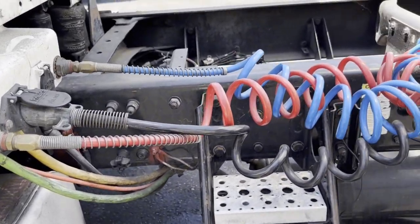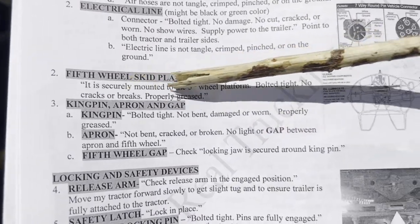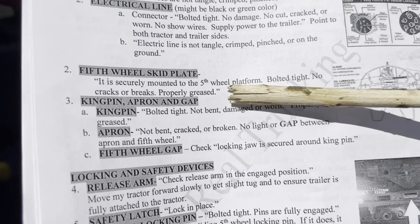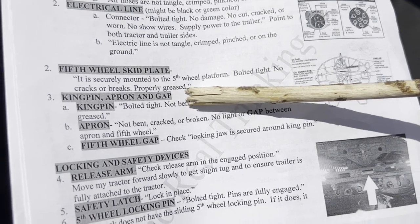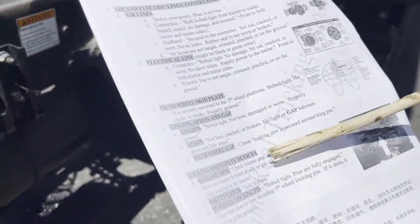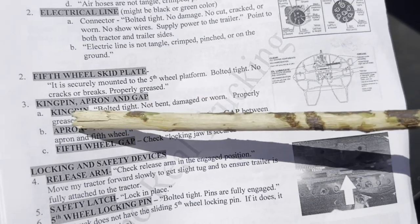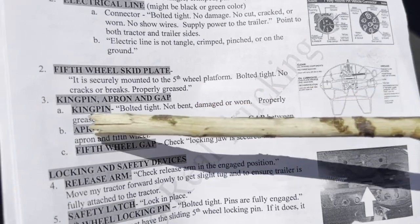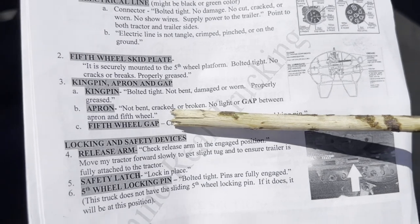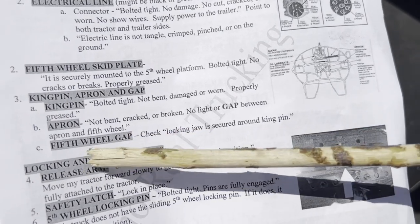Next is the fifth wheel. The fifth wheel skip plate: securely mounted to the fifth wheel platform, bolted tight, no cracks or broken parts, properly greased. Then the kingpin: not bent, damaged, or worn, properly greased. The apron: not bent, cracked, or broken. No light or gap between apron and fifth wheel. The locking jaw must be secure around the kingpin.